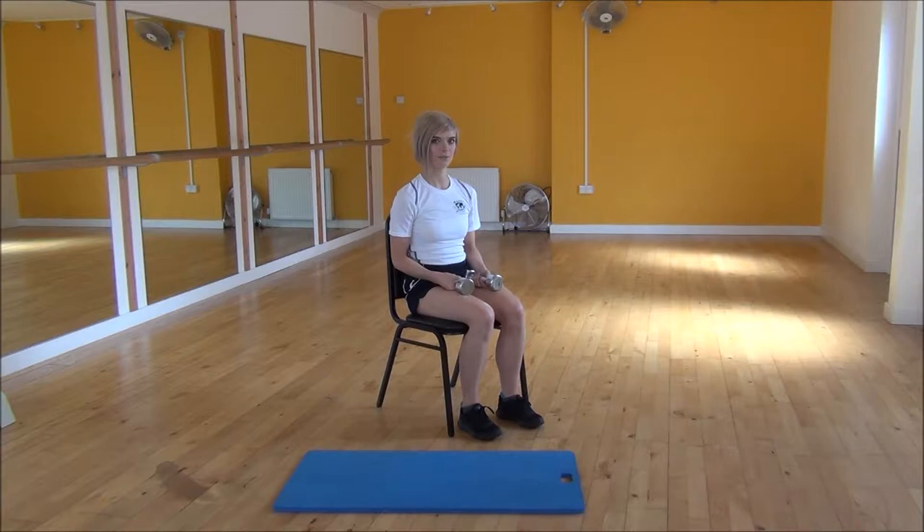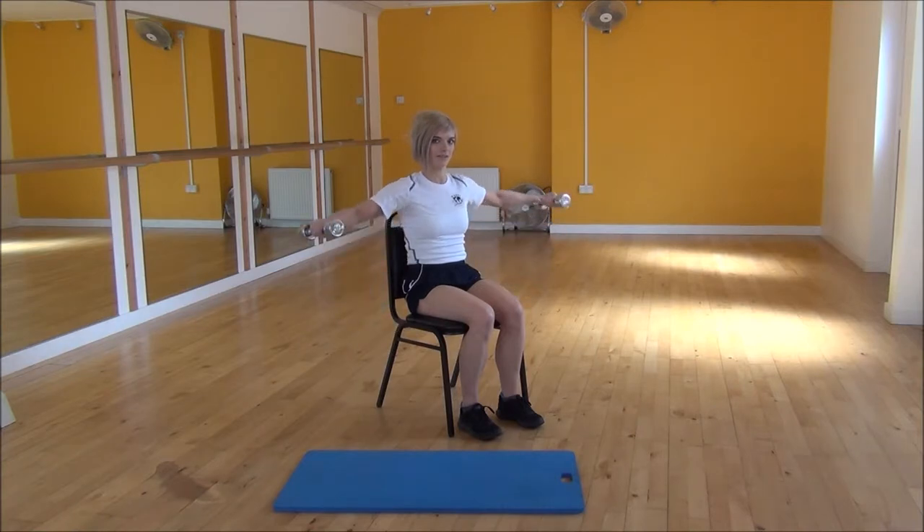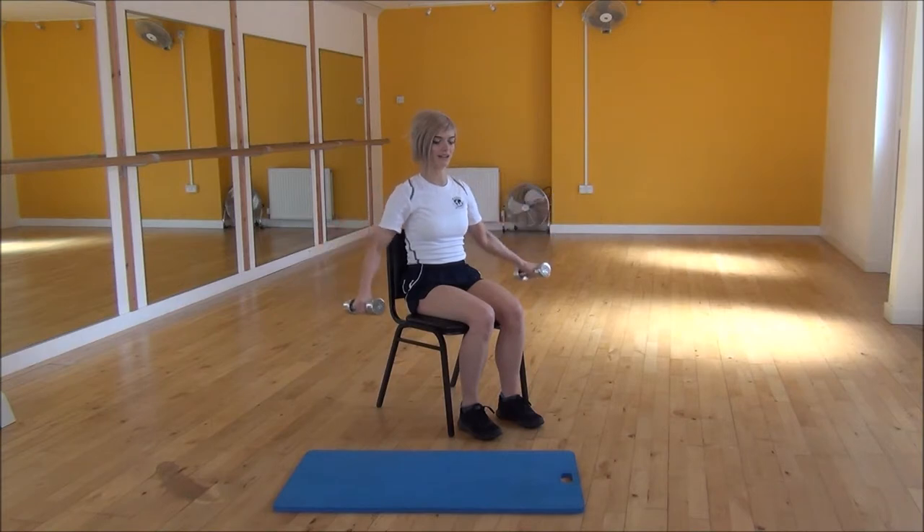The next exercise today is lateral raises. To do this one, you start with your arms by your side. You want to bend your arms slightly and then lock your arms in place. From there, you're going to lift your arms up towards the ceiling, and once you're parallel to the ground, you're going to control them as they come back down.